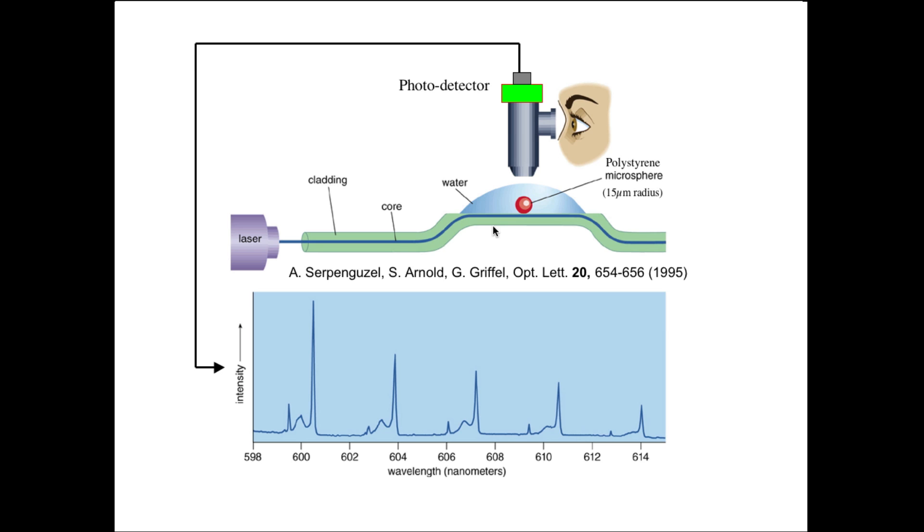The discovery was that when a small microsphere was put on the surface of a shaved fiber — that is, the cladding was shaved off — and a water droplet was over that microsphere, the laser was tuned into the fiber. What was found was that there was a blinking of light into your eye as the wavelength was tuned, and a corresponding intensity showing all of these resonant modes — resonant modes of the microsphere.